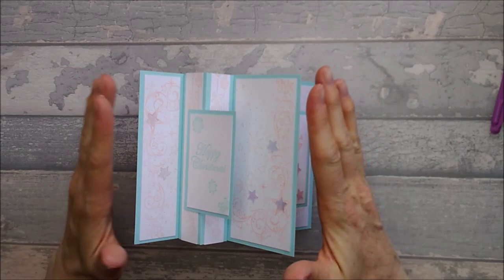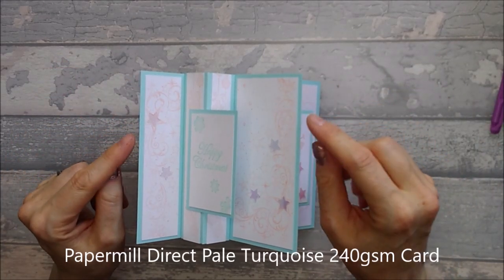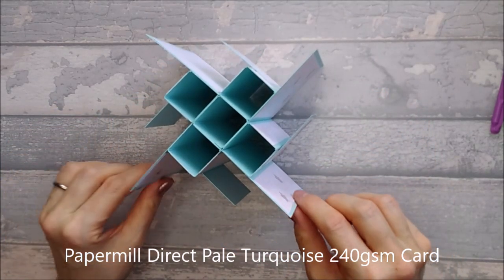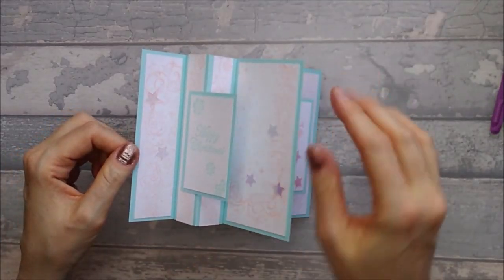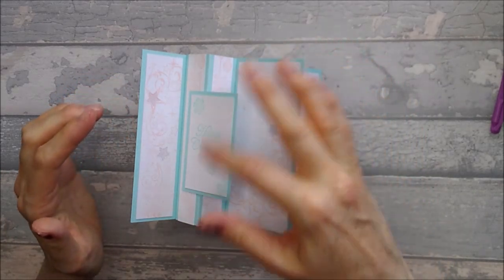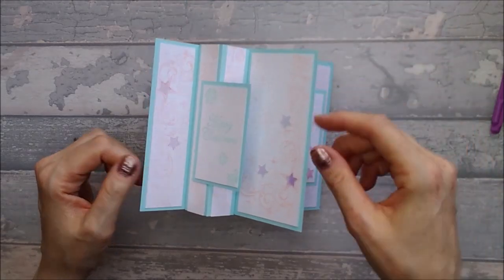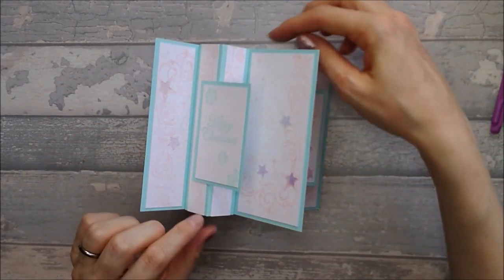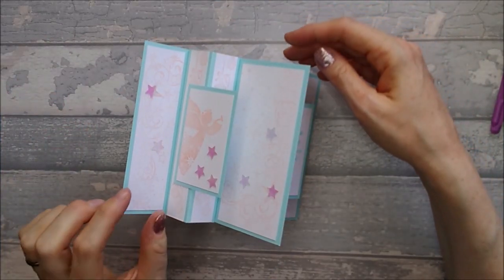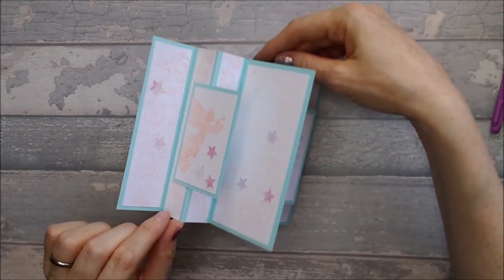So the card I've used today is Paper Mill Direct Pale Turquoise card, which is 240 GSM, and that's what I've used for the base card. For all the mats — well, they're kind of patterns really — I've used the super smooth white Paper Mill Direct card and I've just stamped it all up. Obviously if you wanted to you could use pattern paper, but it's a lot of pieces to cut out — I will just warn you now.